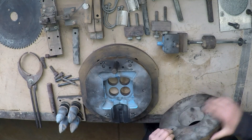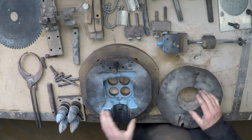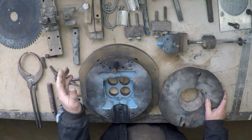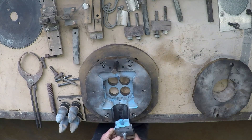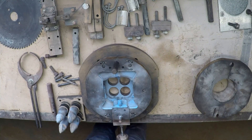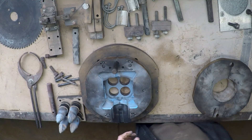Then we have these two side pieces that come in to form the side of the casting. Over the top of that we have this rather ugly looking device here. I won't put it on because it takes a bit of work to get it off.